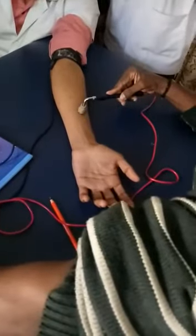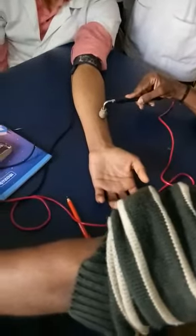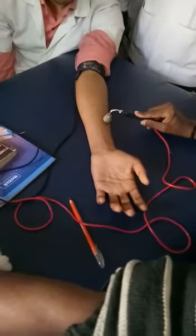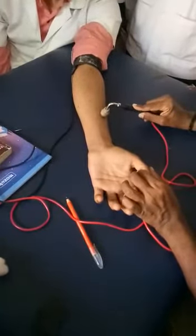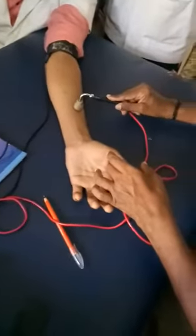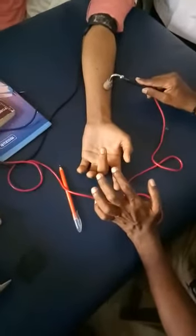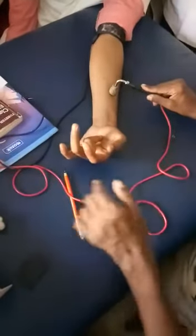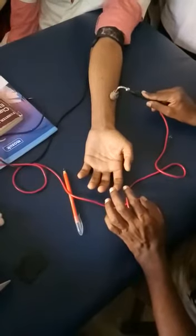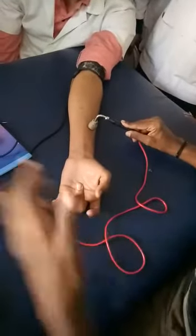Now we're going for your flexor pollicis longus. It's the only muscle that bends the IP joint of the thumb. Can we increase the intensity a little bit? This is superficial — I usually get a pure contraction, but it's working with some abduction. Can we reduce the intensity?